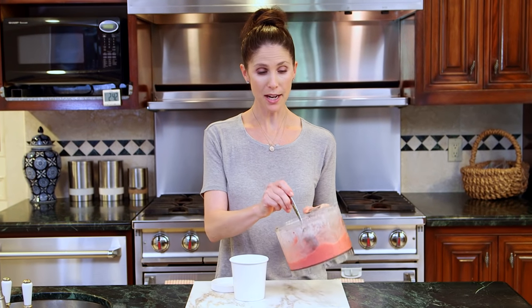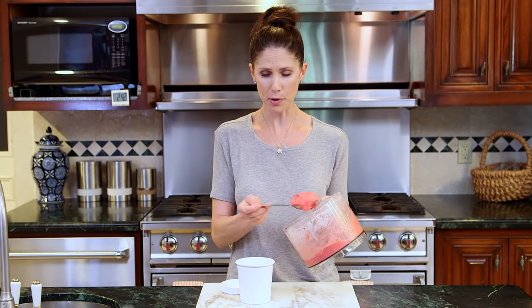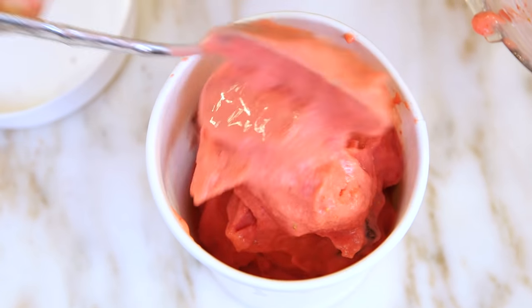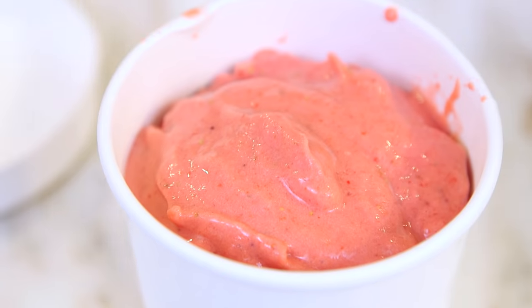You can put it in a bowl and enjoy it right away, or you can scoop it into a container to store in your freezer. I got really fancy and ordered these guys off Amazon because I thought they're super cute — we're actually serving this at a party this weekend — but a Tupperware container works, anything you have on hand.